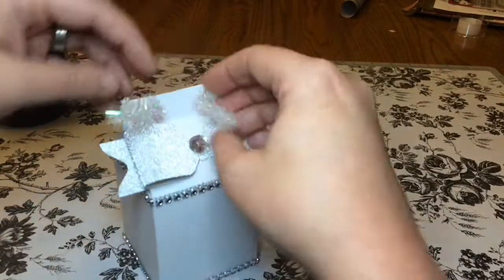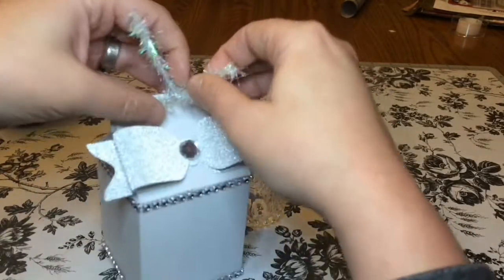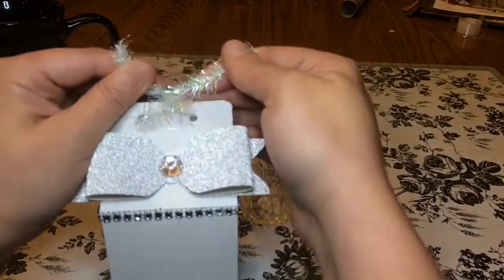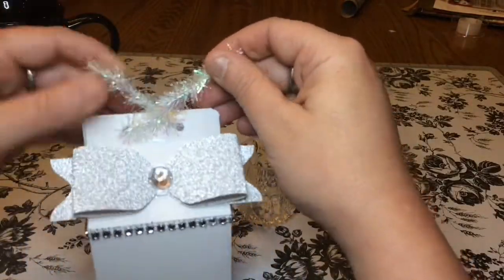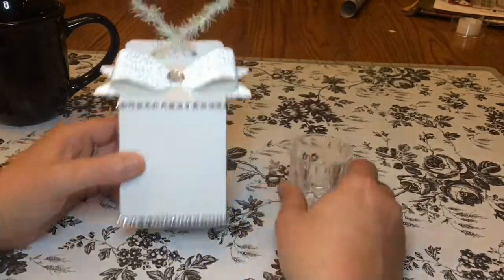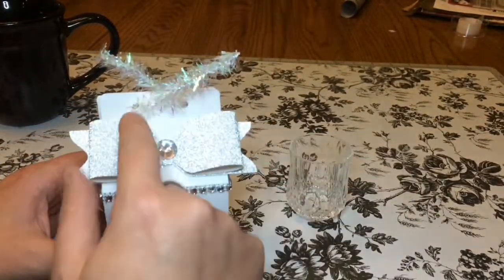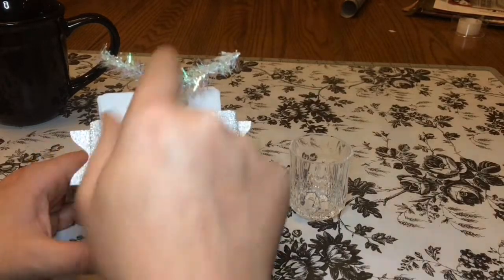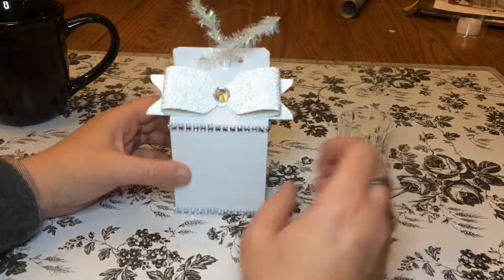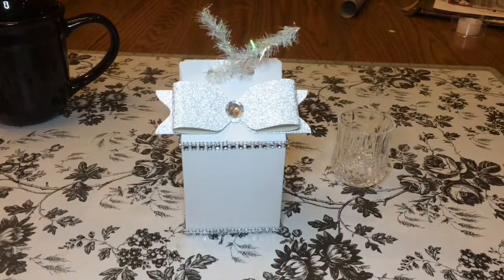These really didn't take me too long — it was more the dry time on the texture paste that took the longest. The rest of it really wasn't that bad. I thought that would just be a nice cute little gift. I might just make a little tiny gift tag with the person's name on it and hang it from this, and that'll be it. Thanks for watching, thanks for commenting, liking all that stuff — thanks for the support, appreciate it, have a good night!